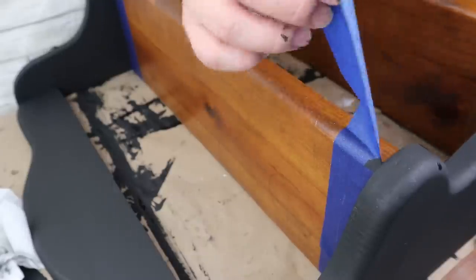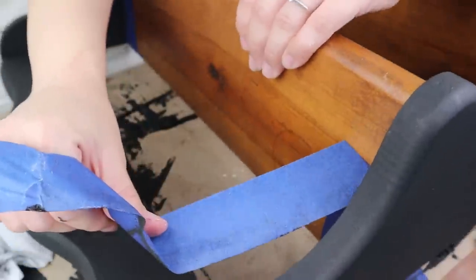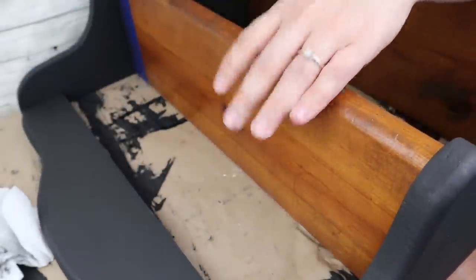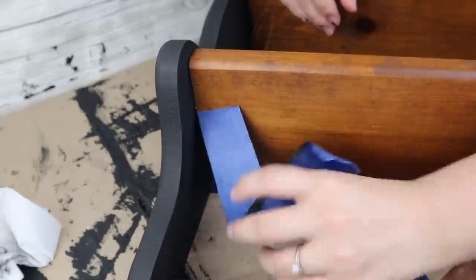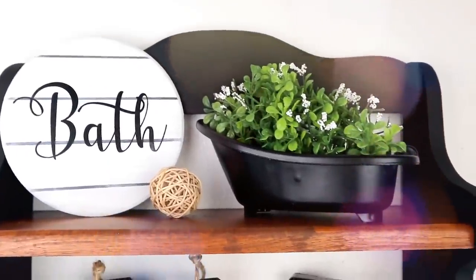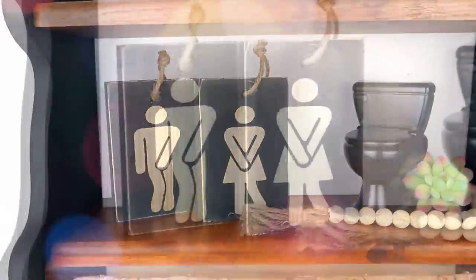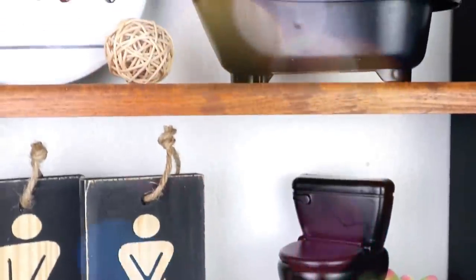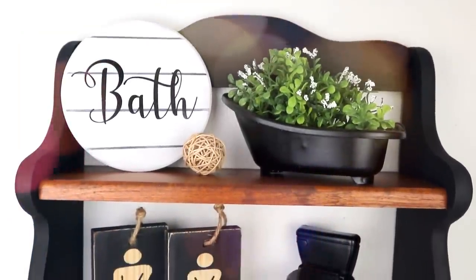Once the paint is dry, I removed the tapes I had placed on the parts I didn't want painted. Finally, I placed this shelf on the wall of my bathroom and put all the decorations that I made in this video. This will be the result of all our projects and I love how they look — all the decor pieces turned out amazing with a really high-end look, and they are super easy to make and extremely cheap.